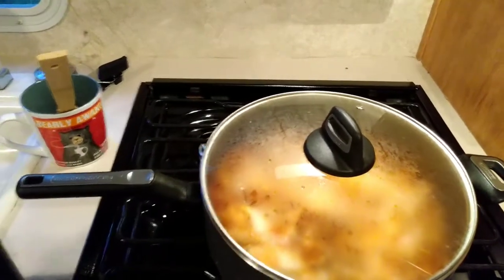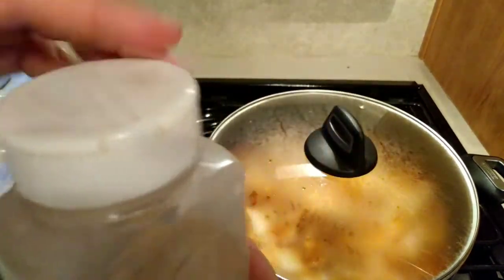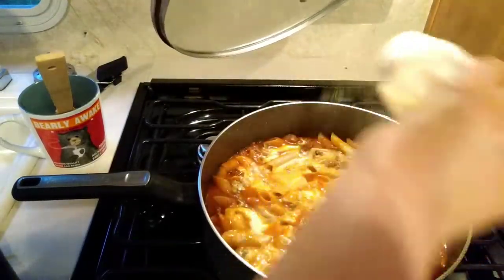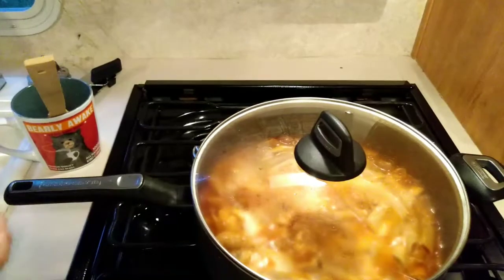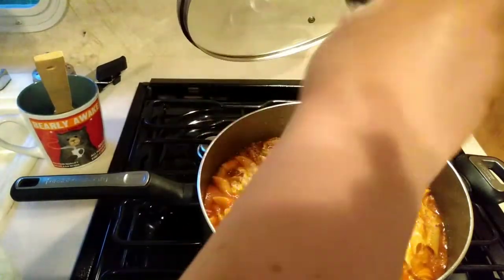I decided I really should sprinkle just a little bit of garlic powder over that layer because I hadn't added very much spice to this at all. Then I decided to add just a little bit of pepper to that layer also.